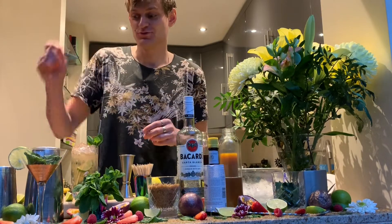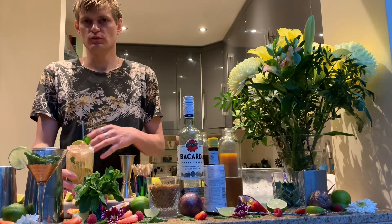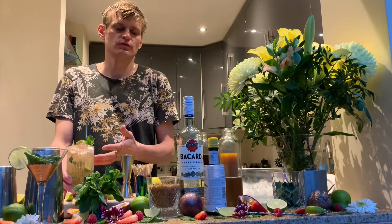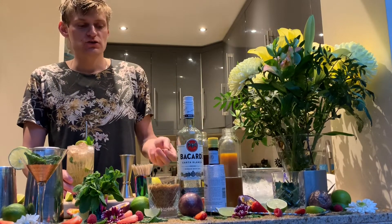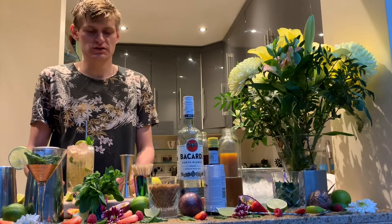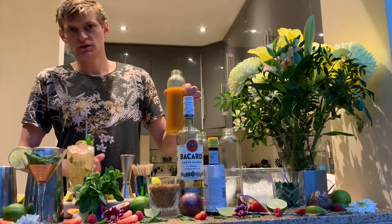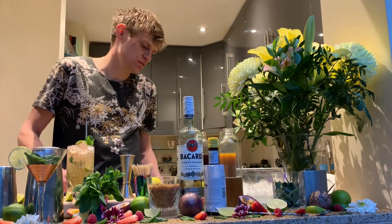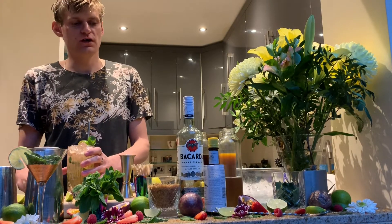There are many different varieties of this cocktail. You can make it with any flavor you want. If you want a strawberry mojito, muddle a couple of strawberries with the limes. Raspberries or blueberries work great too since it's berry season. You can also add passion fruit — about 25 ml of passion fruit puree. You can use flavored sugar syrups like coconut — there are so many options.